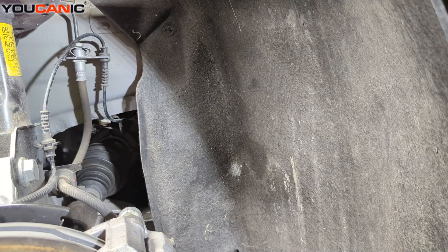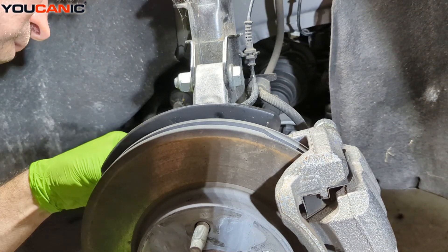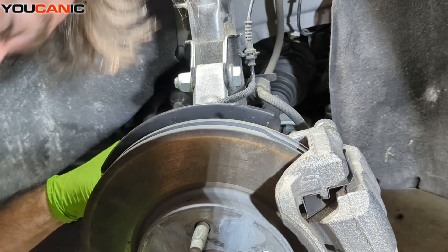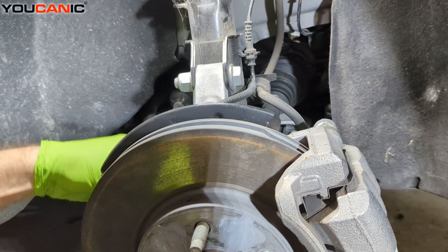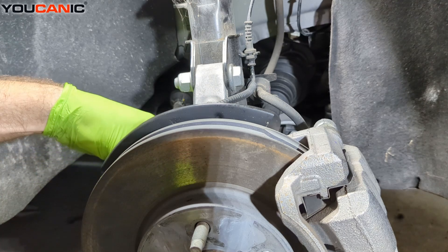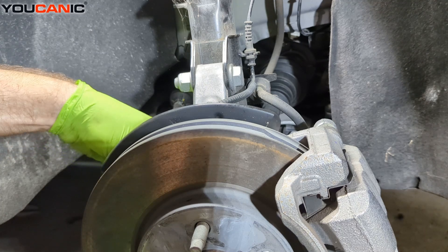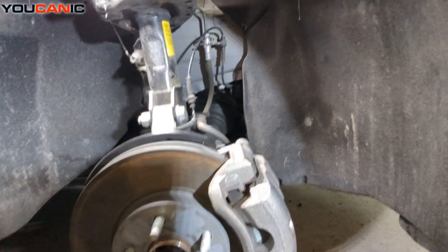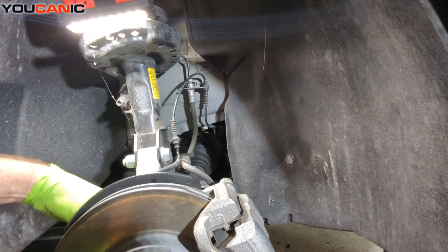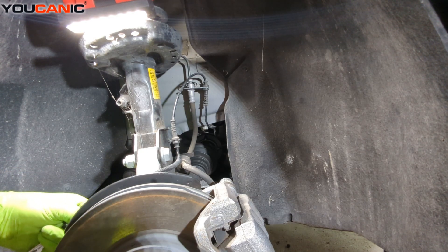Route the sensor back around on the clips so it stays well away from the drivetrain and doesn't get caught. Then come back to where the sensor goes into the hole, press it into place, and install the T-30 screw, tightening it snug. That's how you replace the front ABS wheel speed sensor on a 2023 Chevy Bolt. Thanks for watching — at the mechanic, you can be the mechanic.